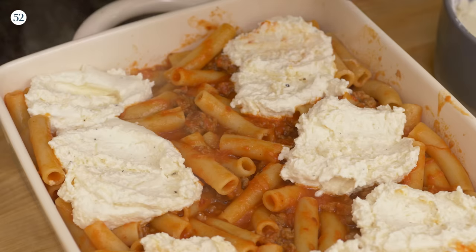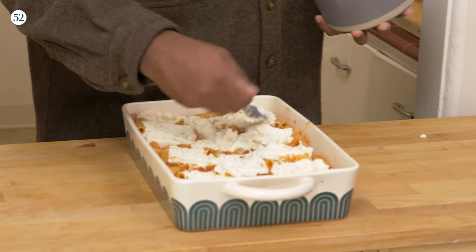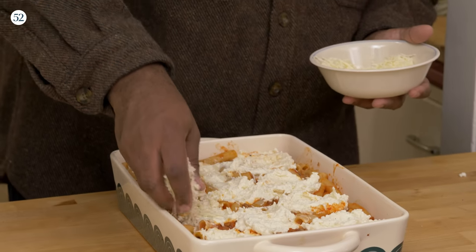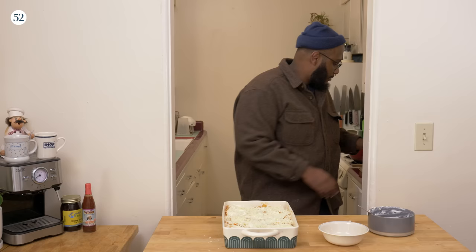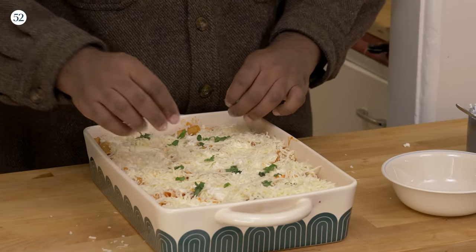If you're having a get-together with some homies, bring this — this feeds a lot of people. I like to push it on the sides, and then there's more cheese. We're gonna sprinkle mozzarella and we're gonna get the sides for sure, because we want that to be crispy. Get it over top. Also, I got a little bit of basil — sprinkle that over top because basil is delicious.